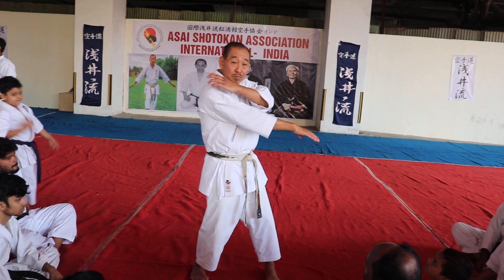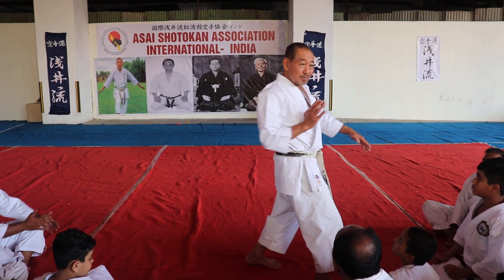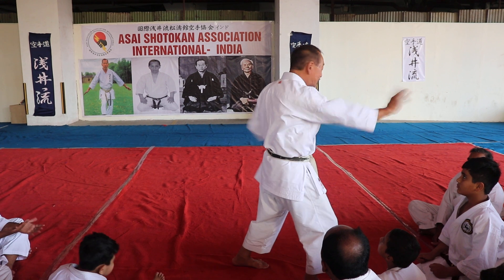And the first one, open hand. Instead of a punch, you punch with the palm of your hand.